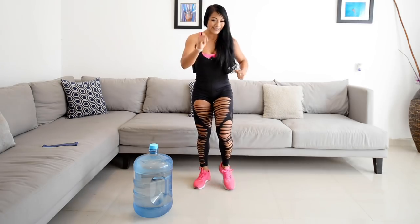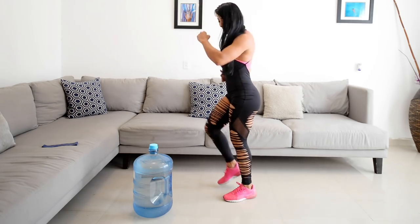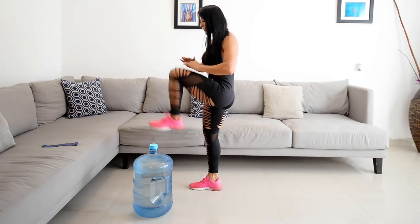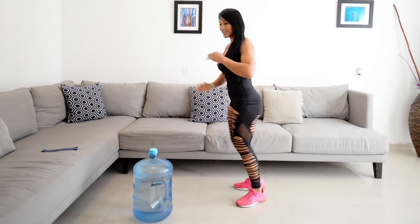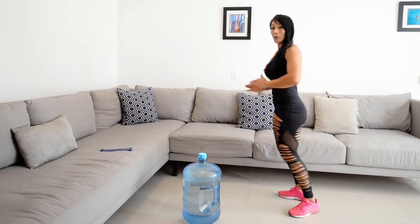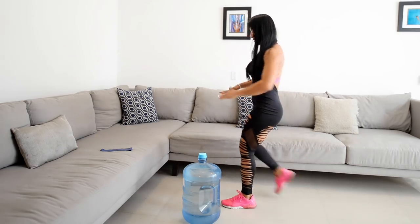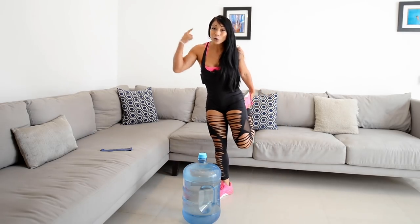Muevan sus brazos y empezamos a marchar. Luego nos llevamos la rodilla al pecho alternado, uno y uno. Sacamos 20 repeticiones. Motívense, ustedes pueden hacer estos ejercicios conmigo. Empezamos a activar nuestro cuerpo, a prepararlo para entrenar muy fuerte nuestras piernas. Ya que hicimos estos ejercicios para calentar y activar nuestro cuerpo, ya estamos listos y empezamos con nuestra rutina.